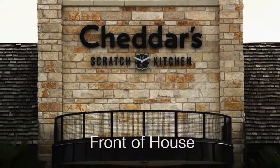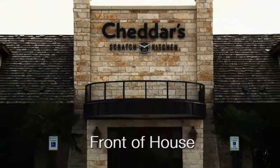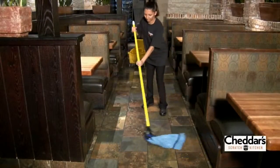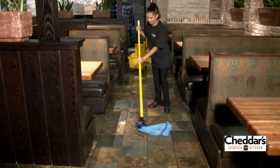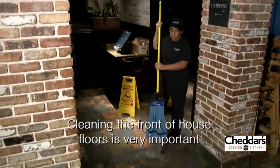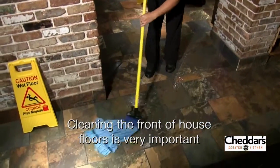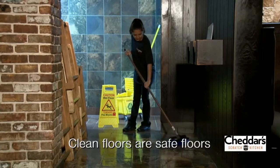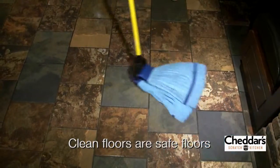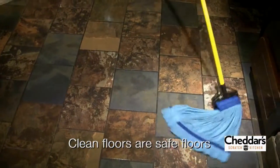The following video shows the proper techniques for cleaning the front of house floors in a Cheddar's Scratch Kitchen restaurant. These instructions must be strictly adhered to in order to keep the floors as clean as possible. Cleaning the front of house floors is a very important task and one that should not be taken lightly. Cleaned floors are an essential part of floor safety, and this video will give you all the information needed to get the job done right.